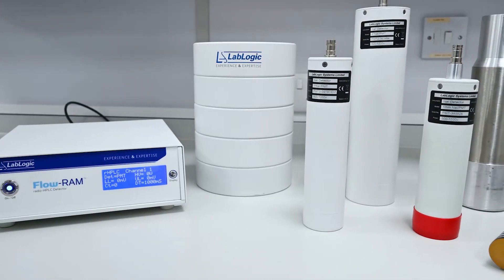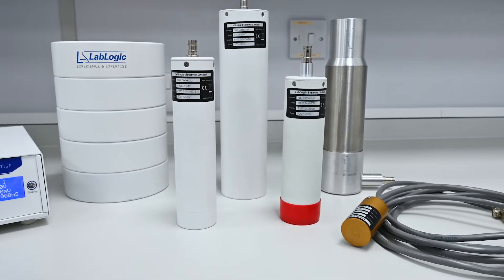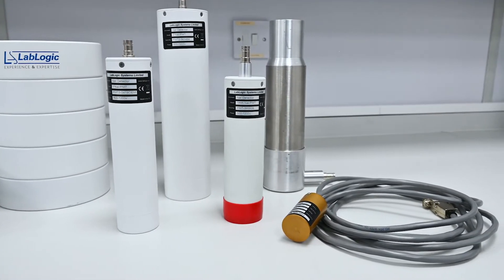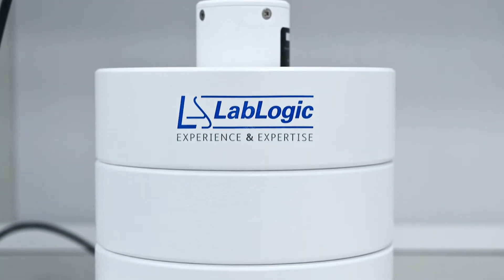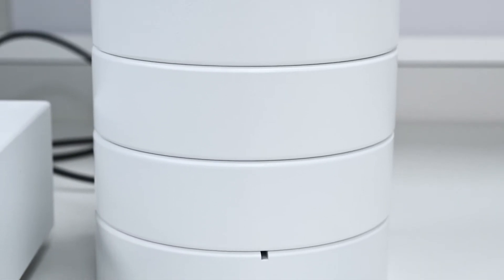The FlowRamp is compatible with a wide range of detectors for both PET and SPECT applications. The lead shield minimises background radiation and interference, resulting in an improved signal-to-noise ratio. We have a range of lead shields available to suit different detectors.